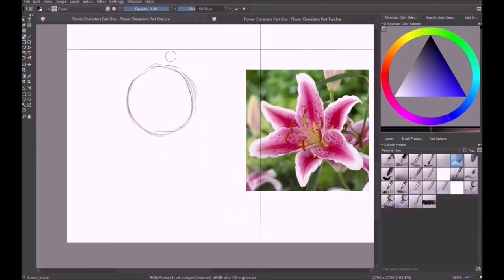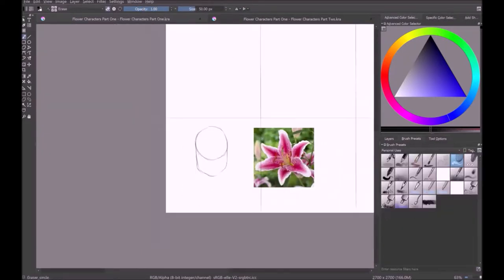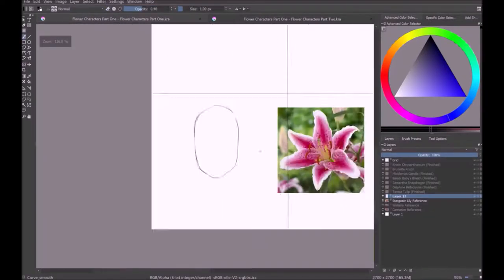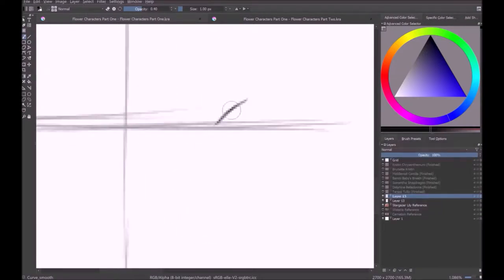Hello YouTube! It is me again, back with another video, and this time we are doing Lily Stargazer. It's another one of my flower girls, and this is probably the least creative name I could have possibly come up with because the flower is literally a stargazer lily, so I just swapped them around because lily is an acceptable name.